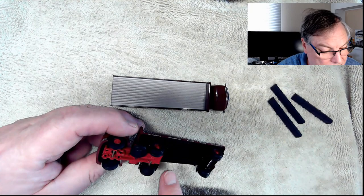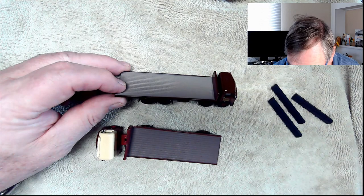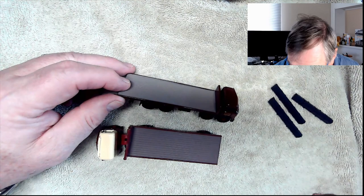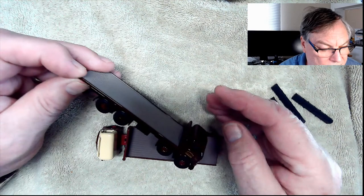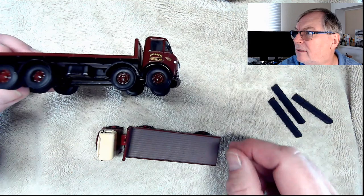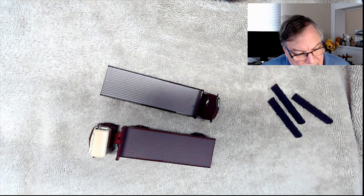The other one is an AEC Mammoth Major flatbed, and it says circa 1957 to 1967, so these must have arrived in the 50s into the 60s. Again, the wheels don't turn that freely. Can you read that? Maybe. So that was just a very brief video and overview of these two little models. We'll put them on the layout and I'll snap a couple of pictures of them sitting by the industrial area to finish up the video.